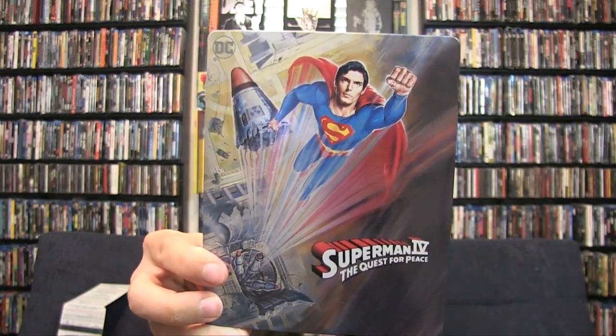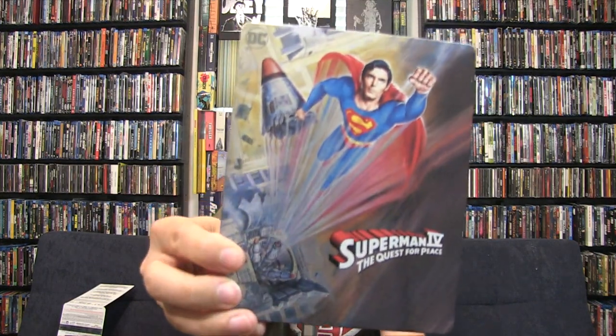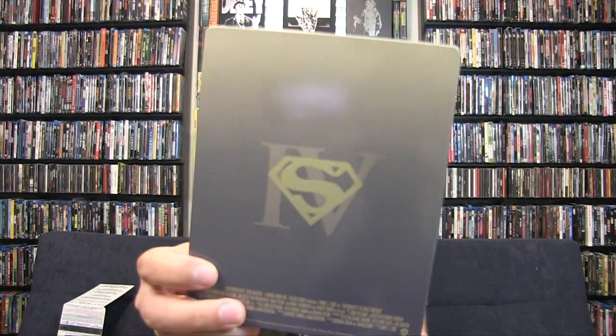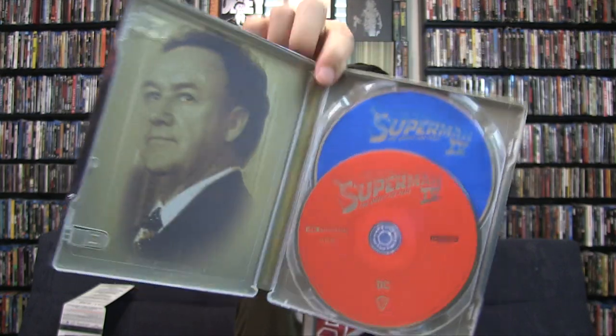Last but not least is Superman 4. It looks like they went a little bit more of the Superman 3 look for the cover - still kind of fun. Jon Cryer is in this one - I did not know that, interesting. On the back you have this one, and once you open it up they're going to be the same way. So interesting what they decided to do with the steelbook - three and four look the same, but one and two go on a very different route.